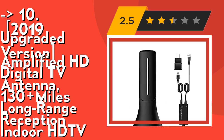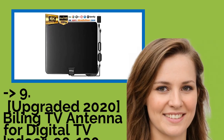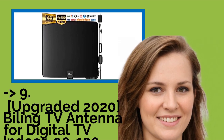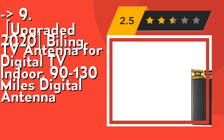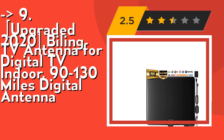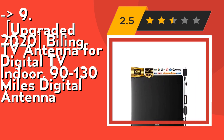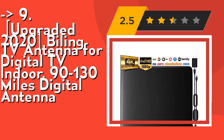Number 9 is the upgraded 2020 Biling TV Antenna for digital TV indoor, 90 to 130 miles digital antenna. Its long range is up to 80 to 130 miles. Our newest 2020 TV antenna with detachable amplifier and larger leaf than others makes the TV antenna cover 130 miles reception range.